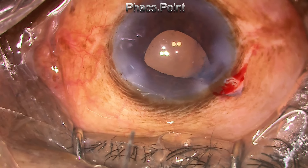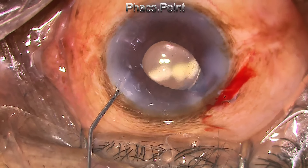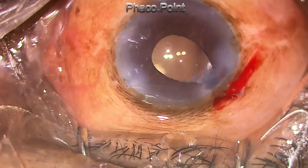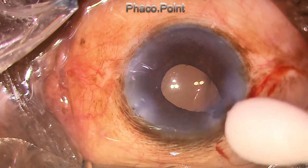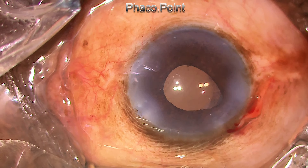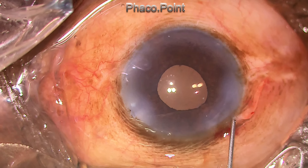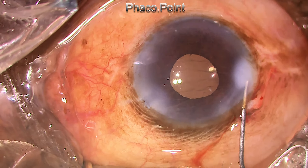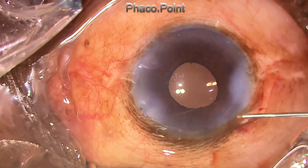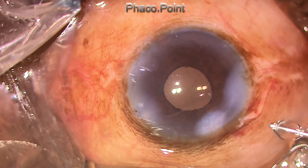To manage the iris incarceration, balanced salt solution is first let out from the side port incision, making the eye hypotensive. Then gently tapping over the main incision is enough to cause the iris to settle. The key lesson: do not try to push the iris back. Make the eye hypotensive so that the pressure inside the eye becomes low, and the iris will fall back on its own.